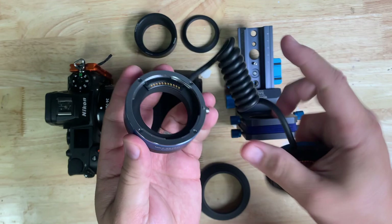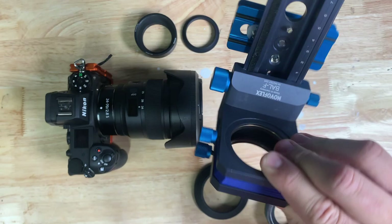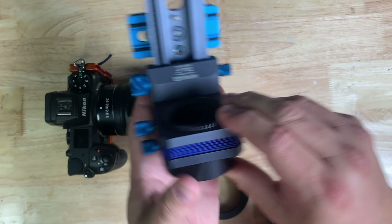On one end you have the part that goes into the body, and on the other end you have the part that receives the lens. Now let's set aside the things we don't need. I'm going to take the bellows, which doesn't have any adapters on it, and put the adapters back in so you can see where one adapter goes and where the other adapter goes. Now I'm just going to set this to the side.